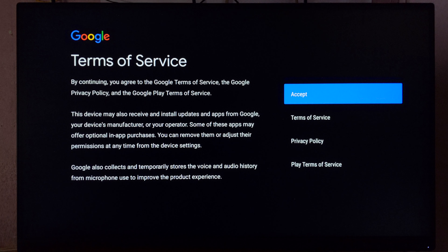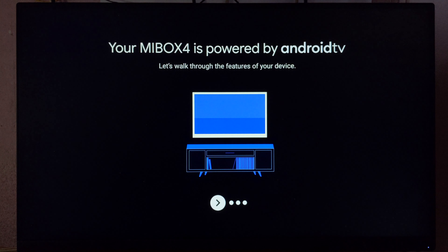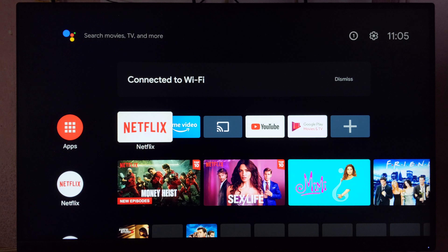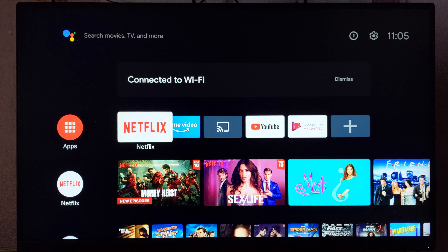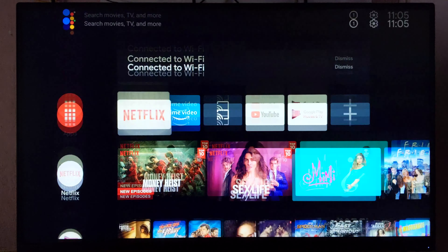In addition to the applications, you can click here to set up and install all the applications. You can log in to Android TV 9.0 and download applications from the App Store and install them.